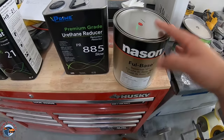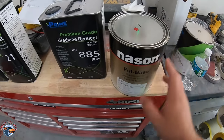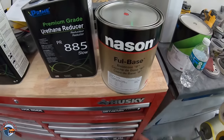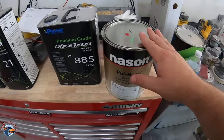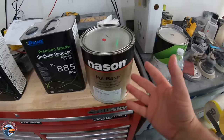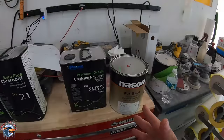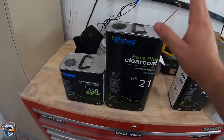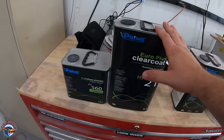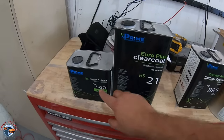A lot of people ask how much paint do I need and how much does paint cost. Paint costs a good amount of money, and this is a more economical brand — it came to about $200 for the reducer and the paint. He did get a gallon, and for a small car like this you wouldn't really need the full gallon, maybe three-quarters of the way, but just to be safe. The more economical clear coat came in around $100 with the slow hardener.